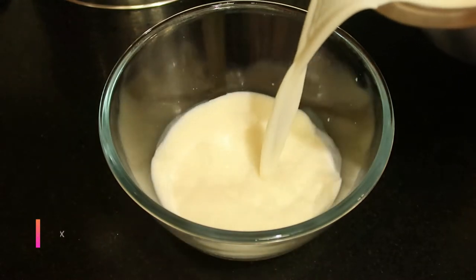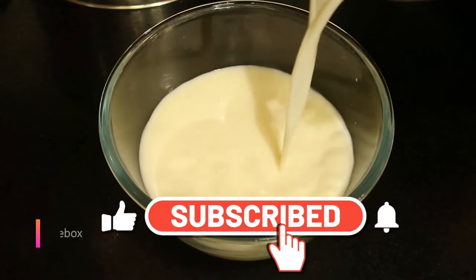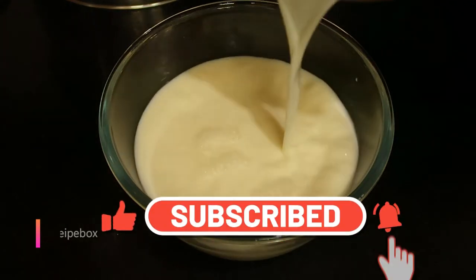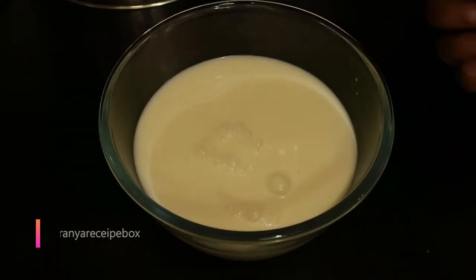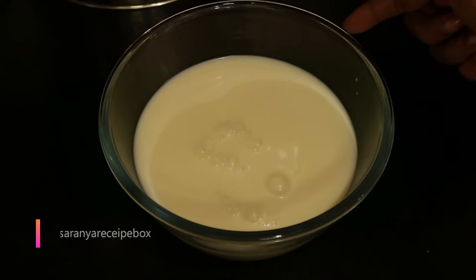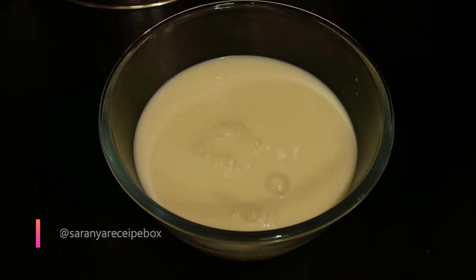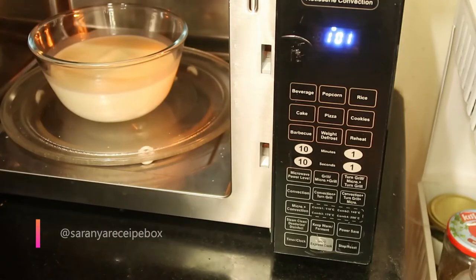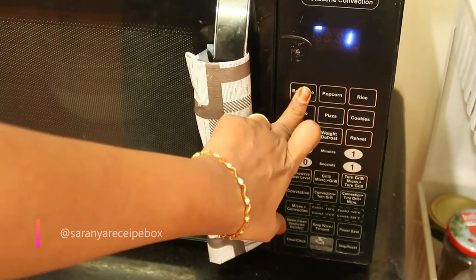I'm using a bowl — all the details will be given in the description box, you can check it for the capacity and everything. I'm adding half a liter of milk to the bowl. It should be filled three-fourths; whatever bowl you take, fill it three-fourths so that it will not spill outside.